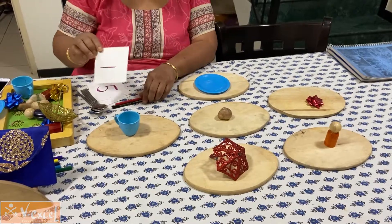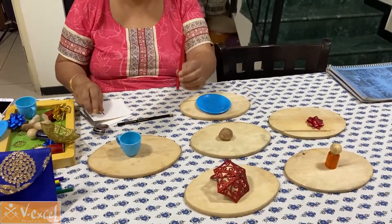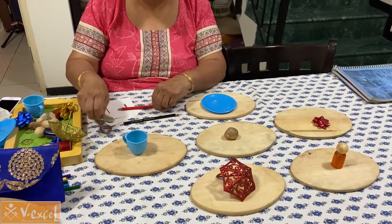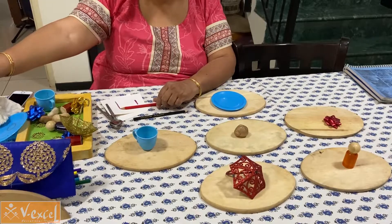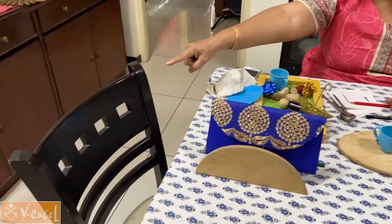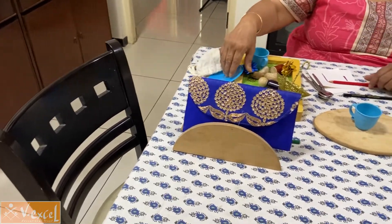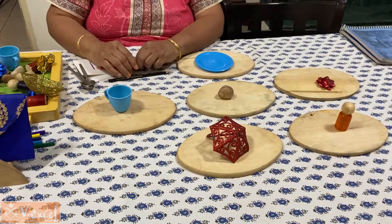You can do the same exercise with different objects. You could say 'one pencil,' you could say 'one spoon,' 'one chair,' and things like that. You can change the objects and continue to say 'one.'